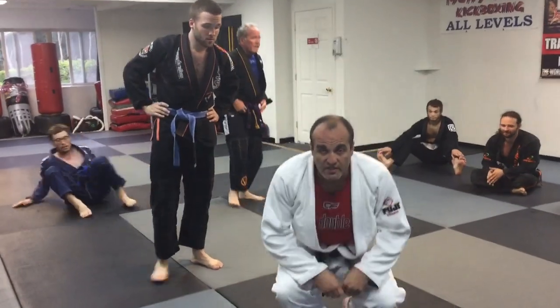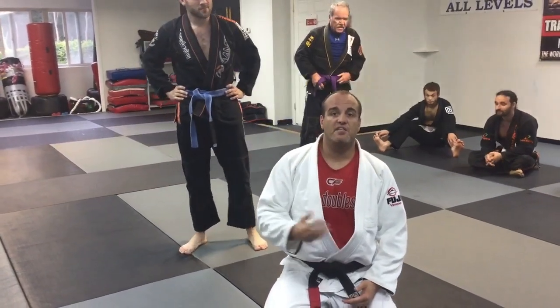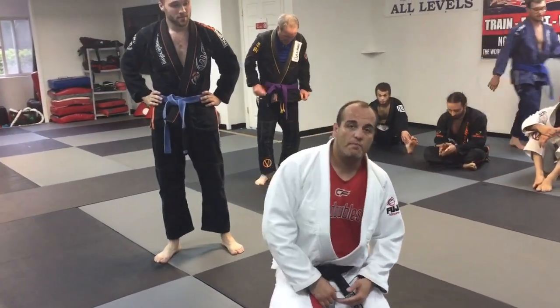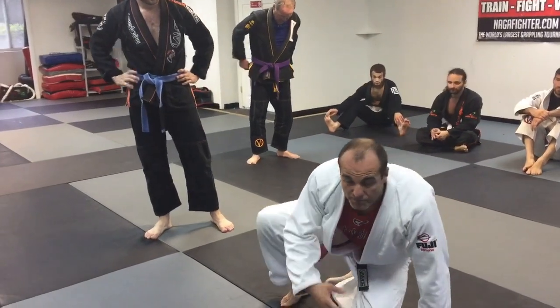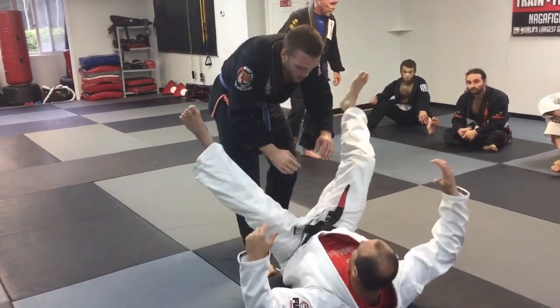We're going to work the sickle sweep — let's say it fails. If you look at the previous video, let's say it fails, he looks to step back. It's going to open me up to a single leg X, single leg X sweep. I've got Mike here again.